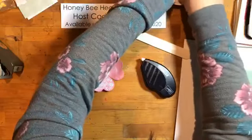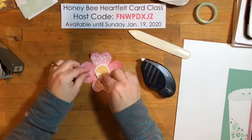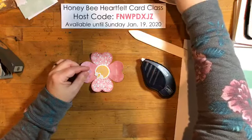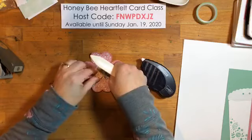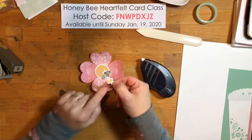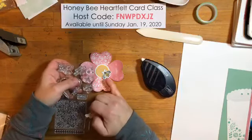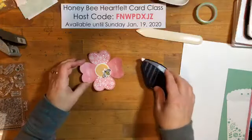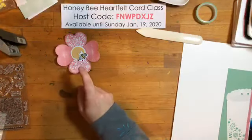I punched out one of the little yellow circles and I wasn't sure if I was going to like it. I had some extra smaller bees — I think I like that better; I like the contrast of the black. There is a smaller bee in the stamp set that comes with this month's kit, so you could use that if you don't have the Honey Bee bundle. Isn't that an adorable accent?